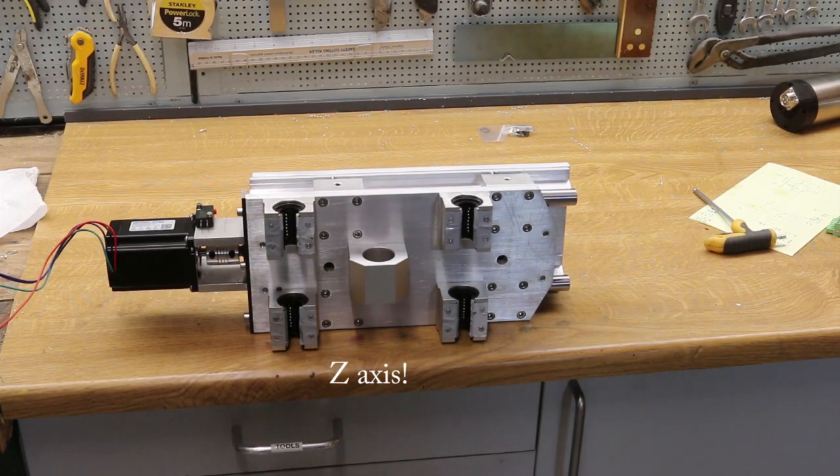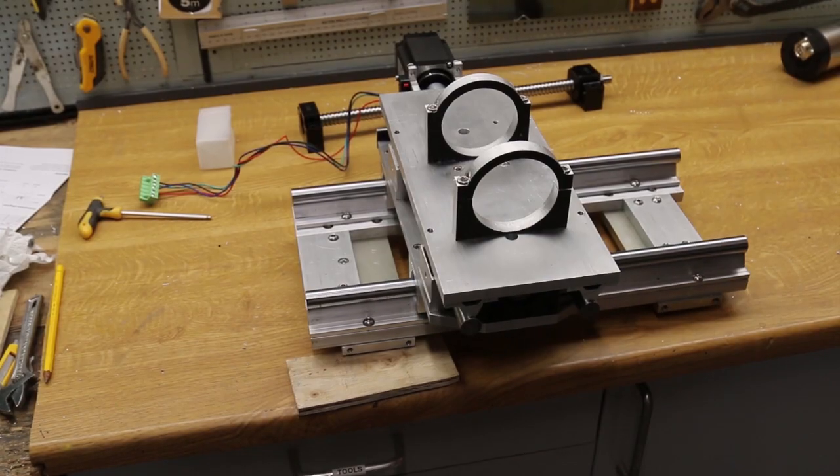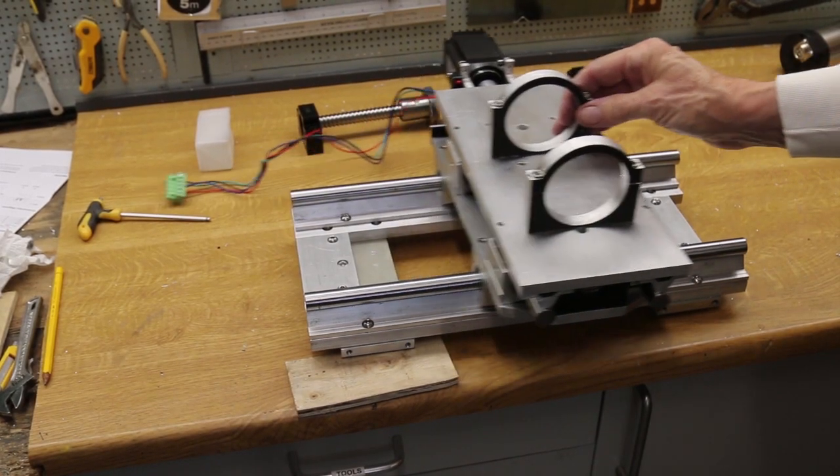With the x-axis tested I could fit the y-axis components. There's a lot of bolts in this machine — there's 45 in this plate alone. With those in place it runs nice and freely.